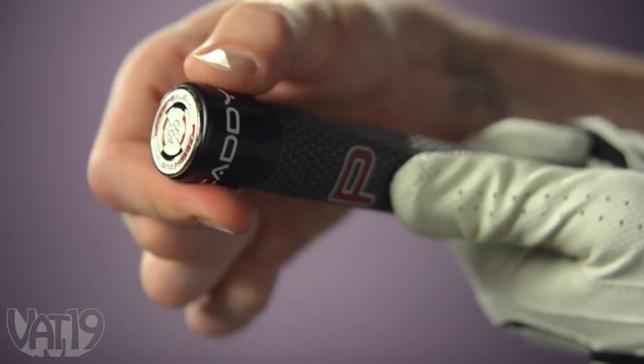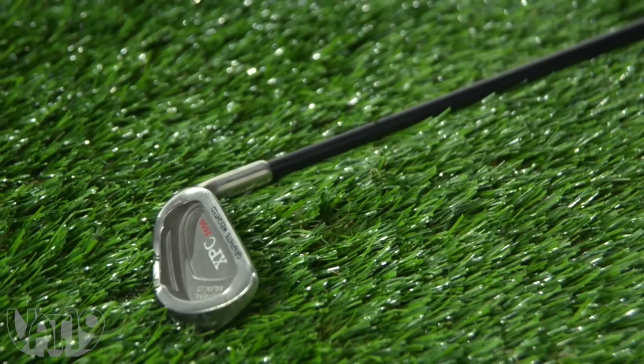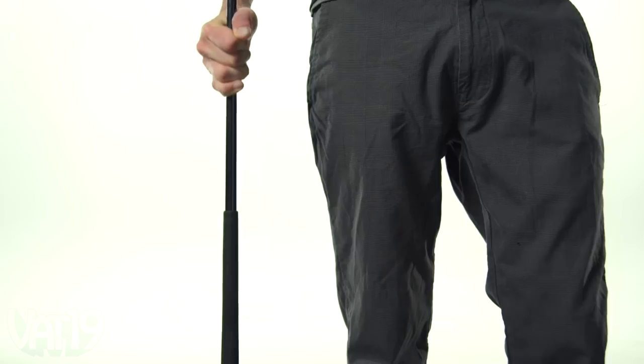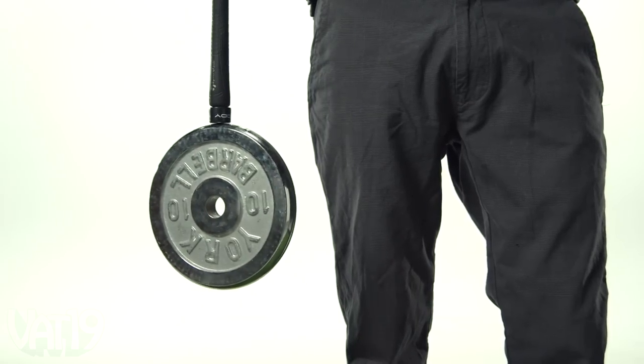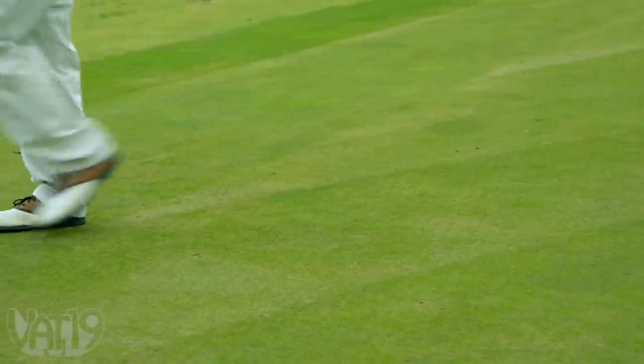Simply screw the magnet into the grip of a putter, then touch it to the iron face or shaft of a wedge to pick it up. Since the powerful rare earth magnet easily holds a 10-pound plate, it should have no trouble lifting any club in your bag.